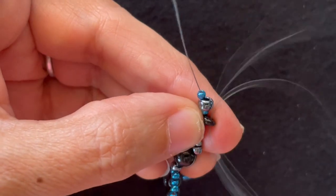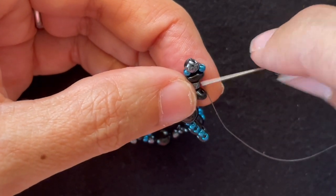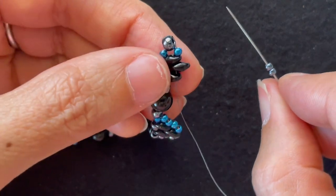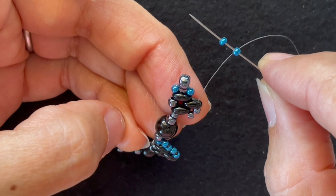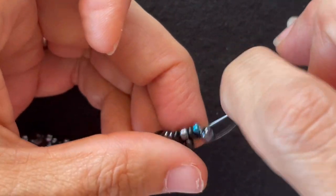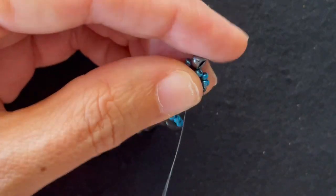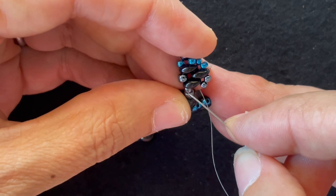I go through the other hole of the last Super Duos I added. Add another Super Duos and go through the other hole of the previous Super Duos. Pull that tight. Add two base color 11-0s and go through the tip. Add two accent color 11-0s and go through all three Super Duos. Pull tight as you go.